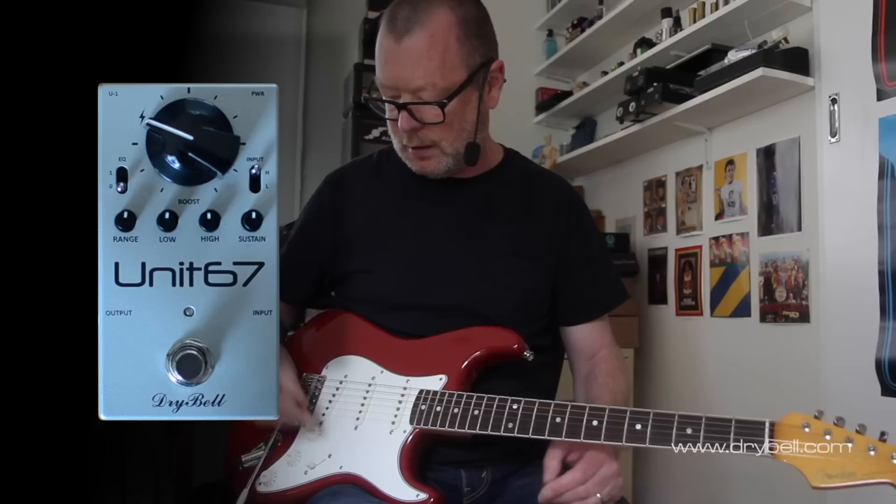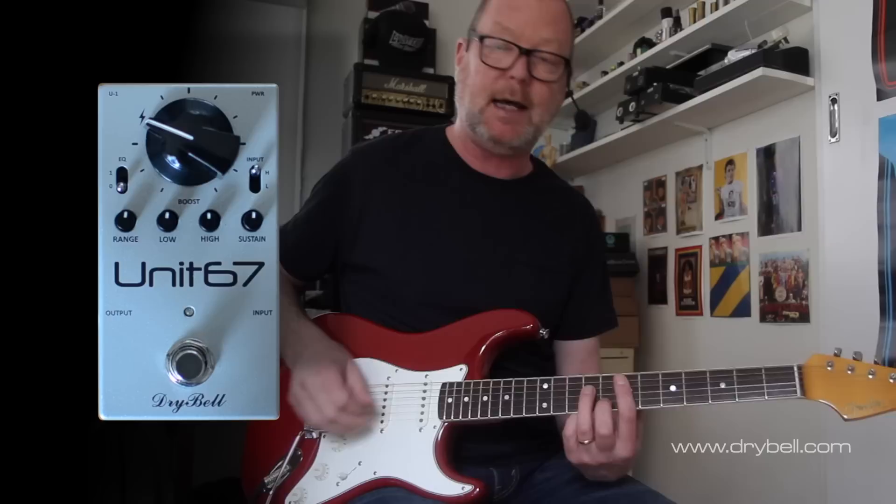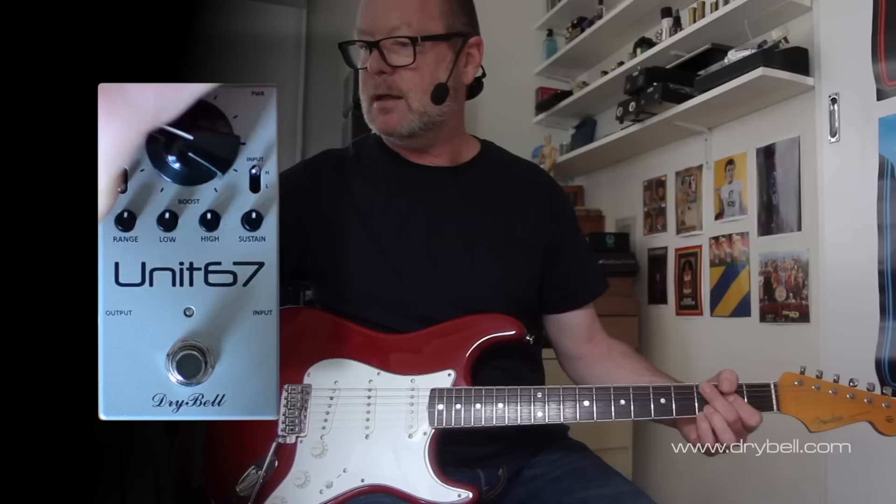I'm going to back all of these off to noon and have a closer look at it with this Strat, which is an Eric Johnson Strat — probably the most perfect Strat I've ever owned. I'm running through a 60s Vibrolux sim in the Axe FX because it's nice and clean and unadulterated.